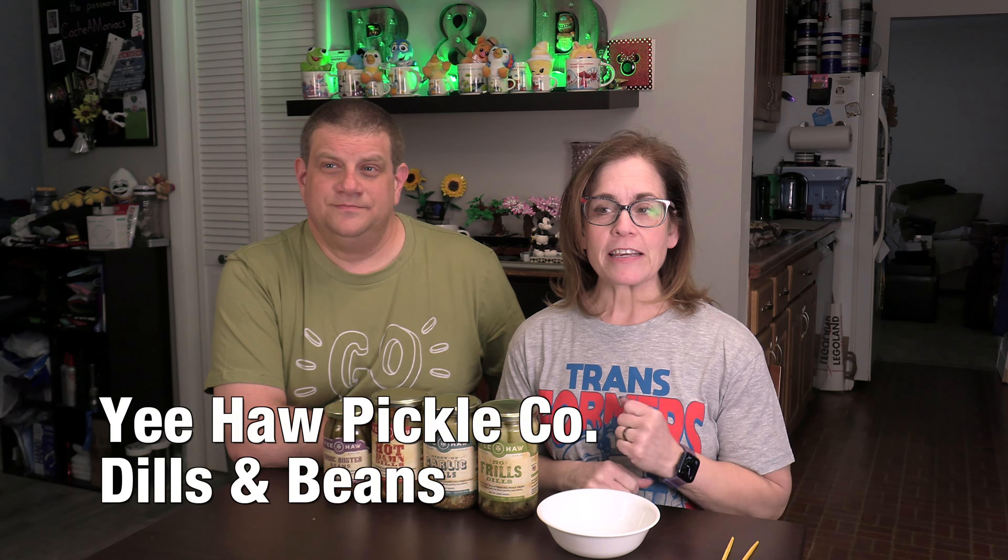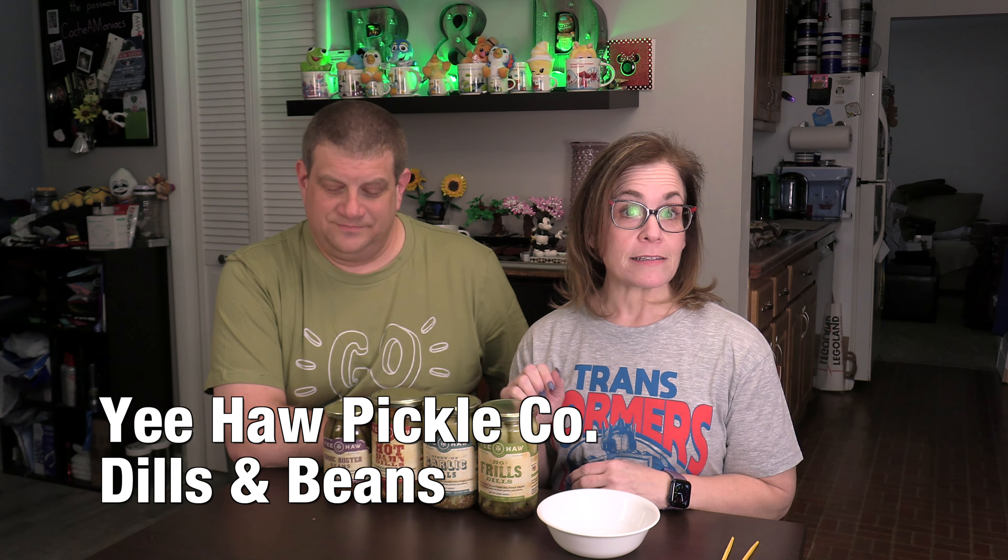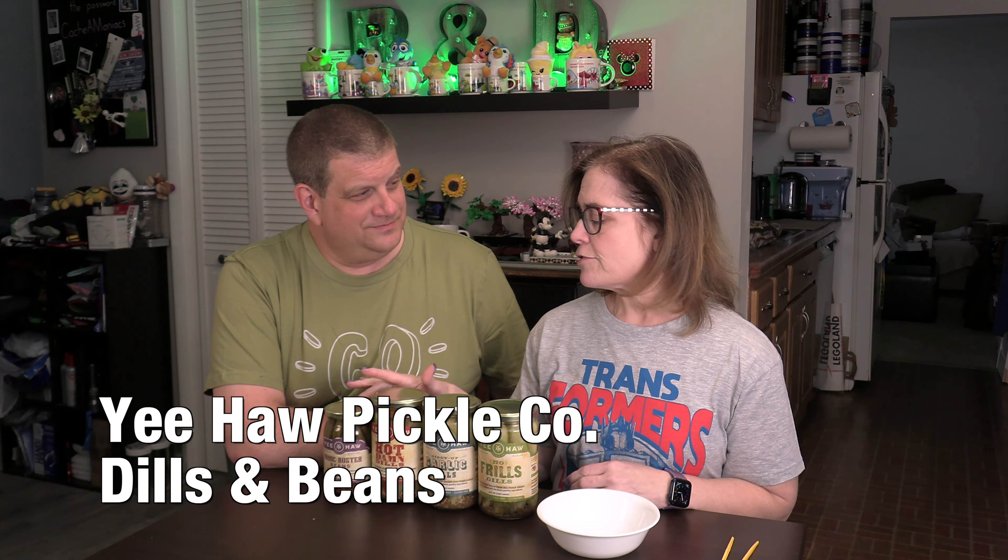Hello and welcome to R&DW Adventures, another Junk Foodin' Edition. I'm Renee. And I'm Daryl. And today we have the Yeehaw Pickle Company Pickles and Dilly Beans, which, thank you to your sister — I had never heard of them before, I don't know why not.